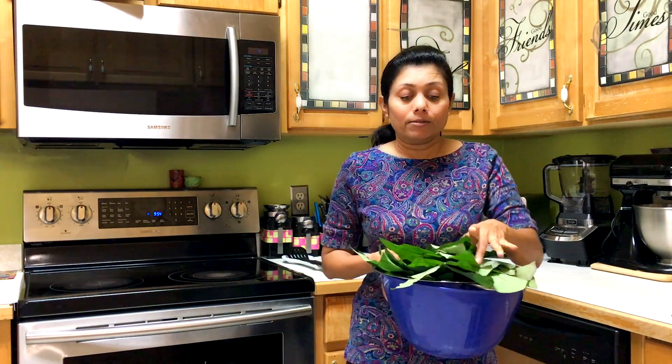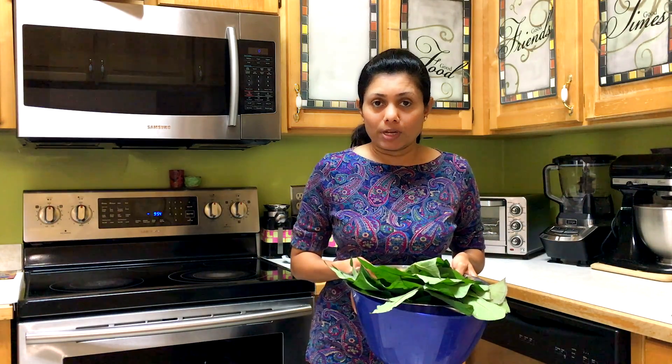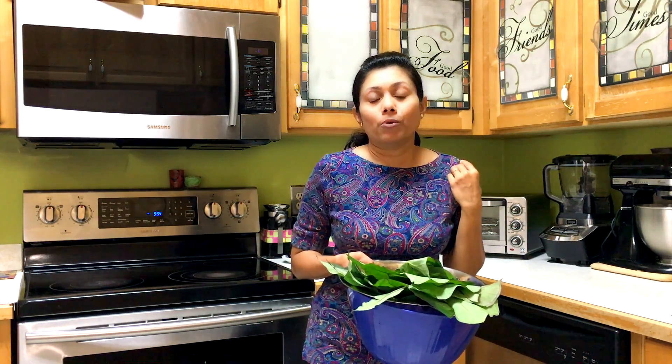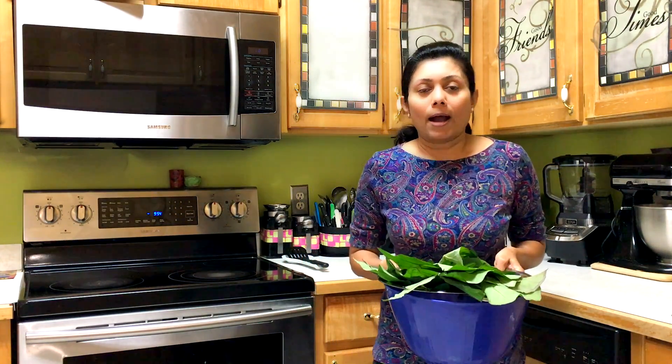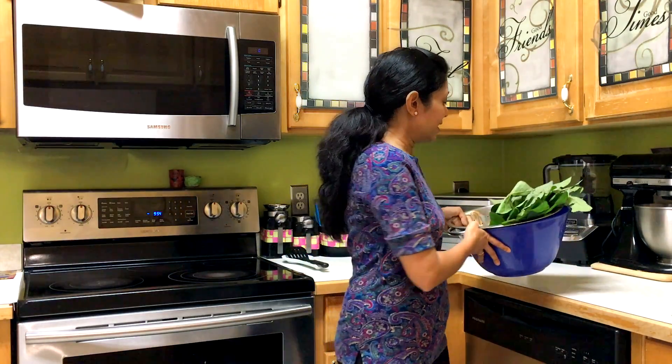It contains a lot of iron from the greens, and the batter is prepared from besan. Besan is the key flour used in this recipe, but these days many other flours are added, such as wheat flour. Some people add millet, milo flour, or corn flour. It's totally up to you if you want to mix flours or use only besan. Besan is chickpea flour. I'm going to share the way we prepare it where I grew up, and you can customize it to your liking.